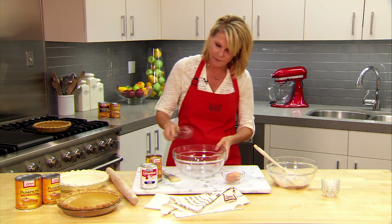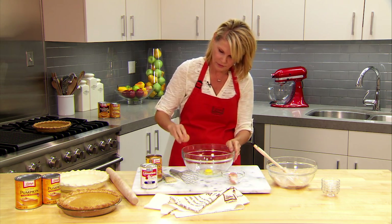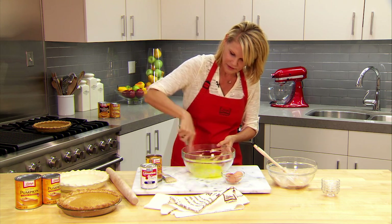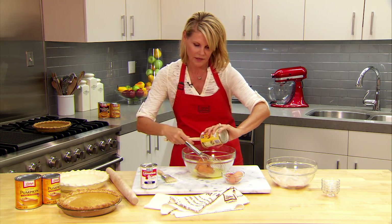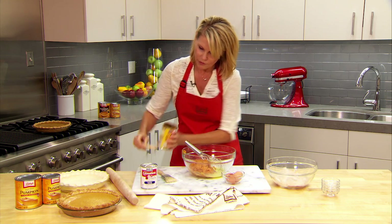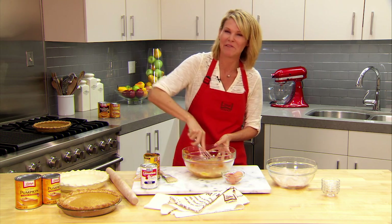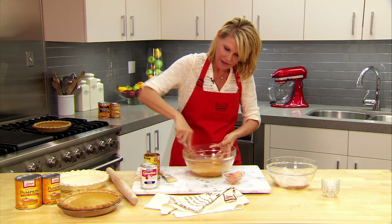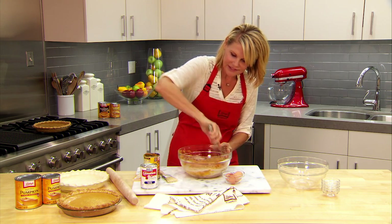Now that it's combined I'm going to beat two large eggs in this medium bowl. To this I'm going to add Libby's Pure Pumpkin. I love this pumpkin. I'm going to stir this until it's nice and smooth and get my exercise while doing it, so I can have one more piece of pie. Okay, this is what you want it to look like. Now I'm going to stir in the sugar spice mixture until it's nice and smooth.